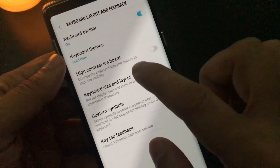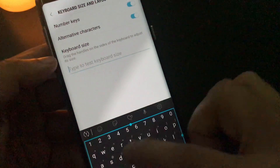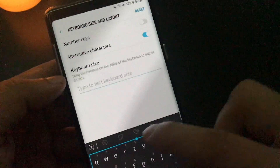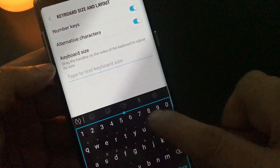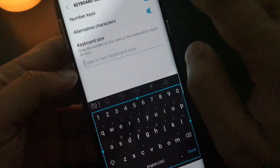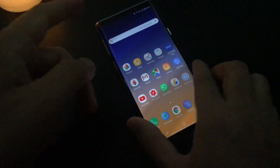Another cool thing with this keyboard: when you go to keyboard size, you can increase or decrease the size — this is the maximum and this is the minimum. If you have small hands, you can choose the minimum layout, and if you have big hands, you can choose the maximum layout. Number keys are also optional — when you choose the number key, you will get the number option. I always prefer to choose the number key because you don't have to go to another setting to find numbers. This is a must-have for any keyboard nowadays. You can also download any other keyboard from the Play Store.